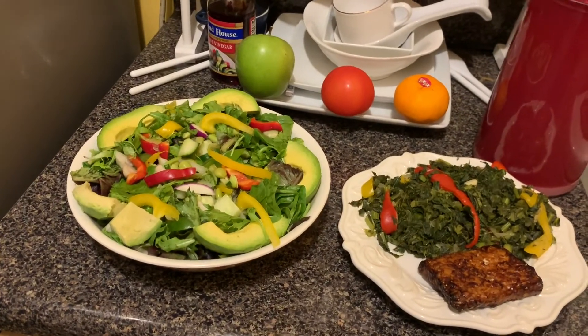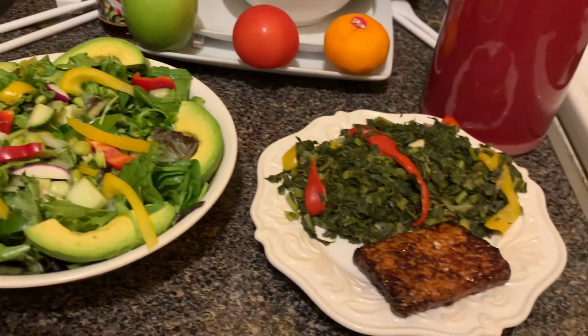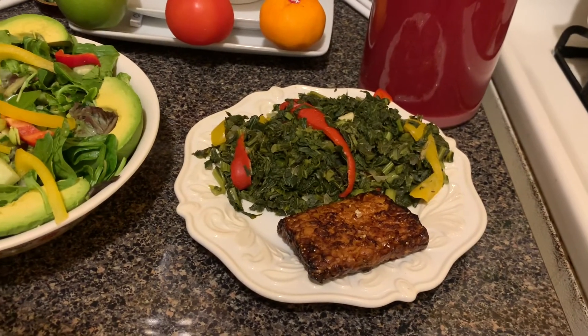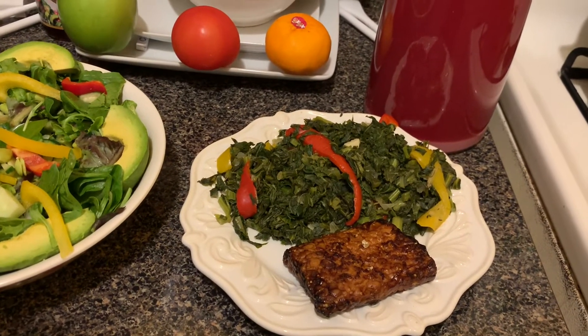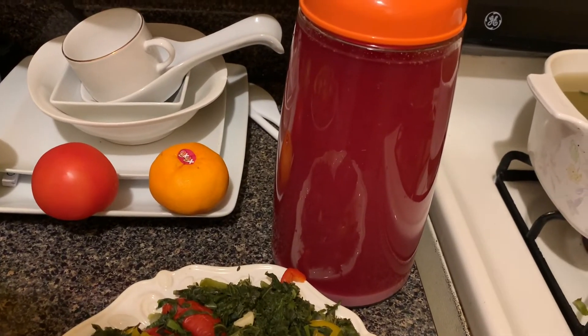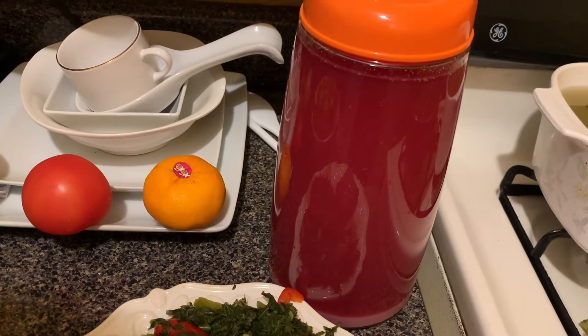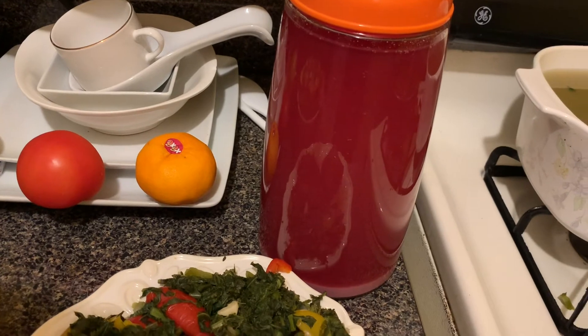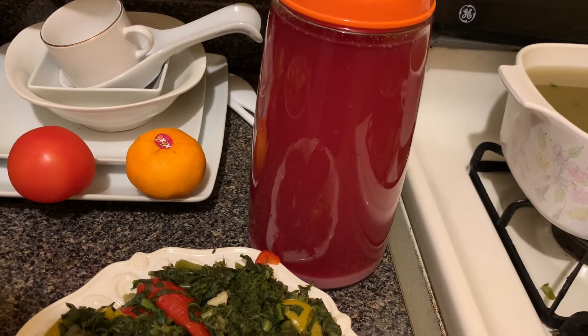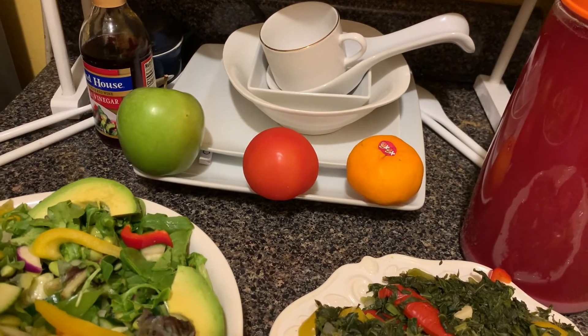This is the finished salad. We also have the steamed vegetables with your four ounces of meat. Next we have the pomegranate water — I juiced the pomegranate and added 32 ounces of water, so you drink eight ounces four times for the day. And then you have the fruit of your choice.